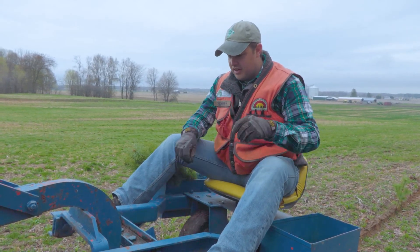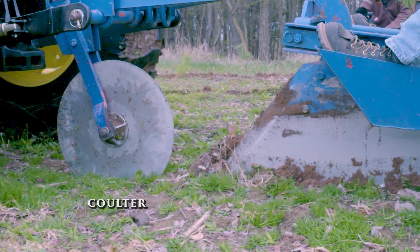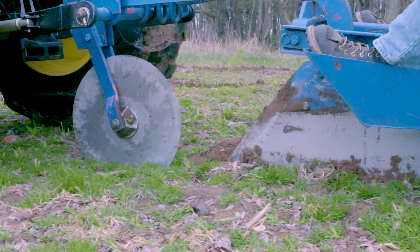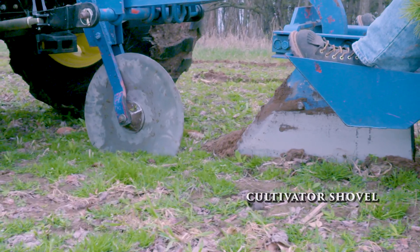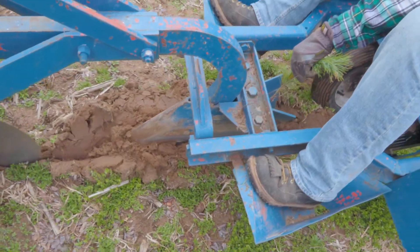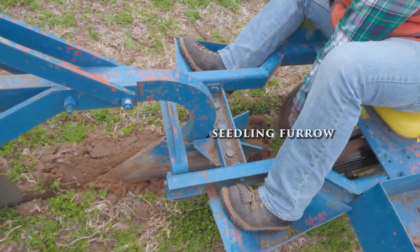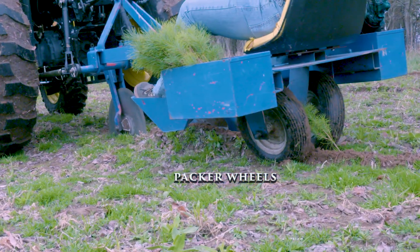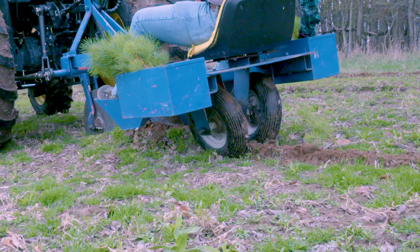There are four main parts on our mechanical planter. First is the coulter, that big cutting wheel that cuts into the soil, cutting any small roots and opening the soil for the furrow. Next is the cultivator shovel or plow head, which actually digs into the soil and creates the furrow for the trees. Behind that is the seedling furrow, where we put the trees in and feed them into the furrow. The last is the packing wheels, which pack the dirt back around the tree seedling — and that is the end of the operation where the trees are actually planted into the soil.